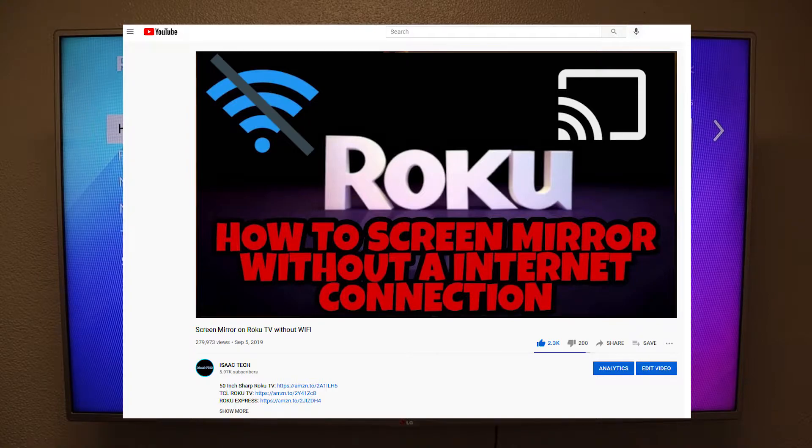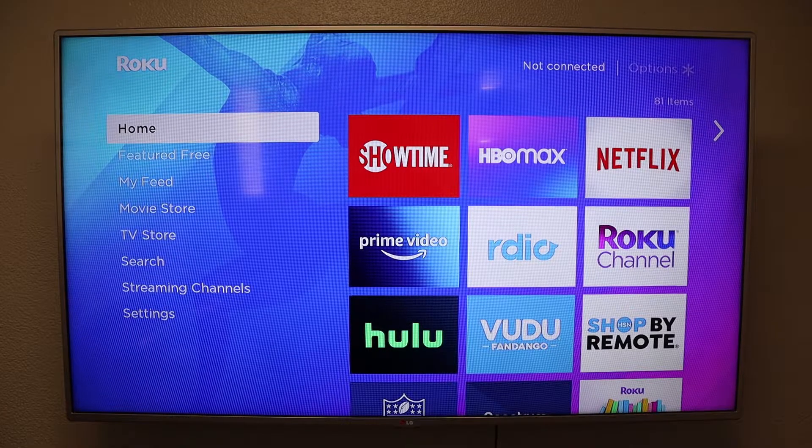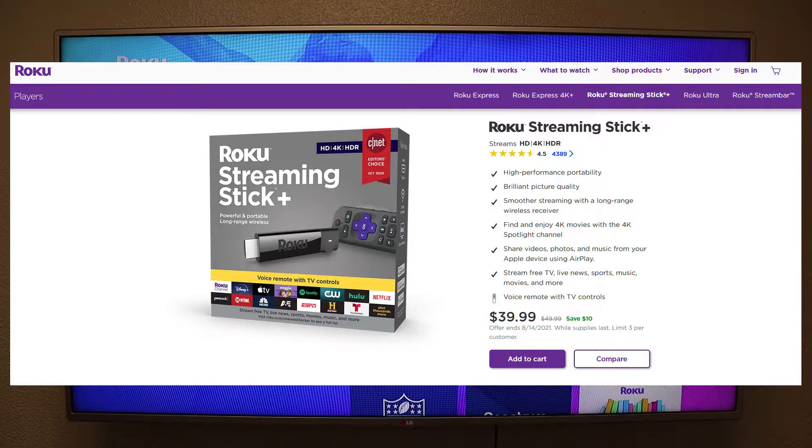One of the more popular videos on this channel is called 'How to Screen Mirror Without an Internet Connection to Your Roku TV.' So if you do not have a Roku TV, you can do the exact same thing if you go out and purchase a Roku Streaming Stick Plus, and it's going to run you around $40.